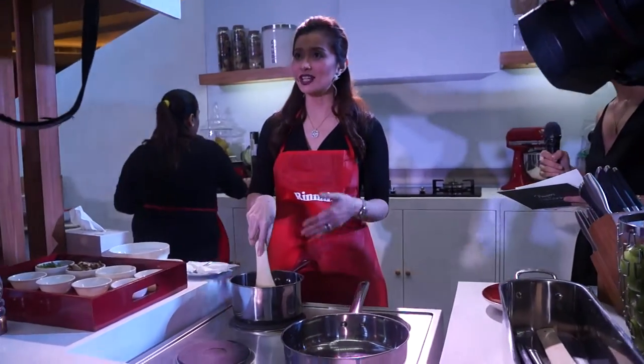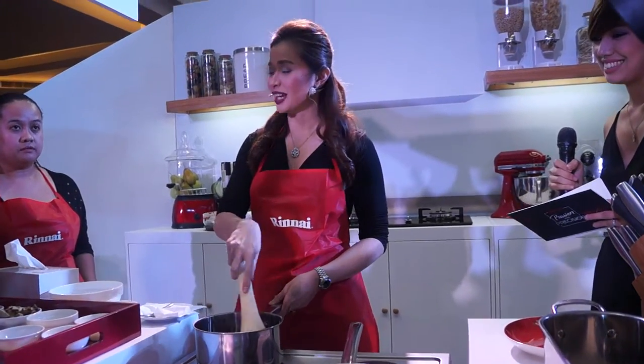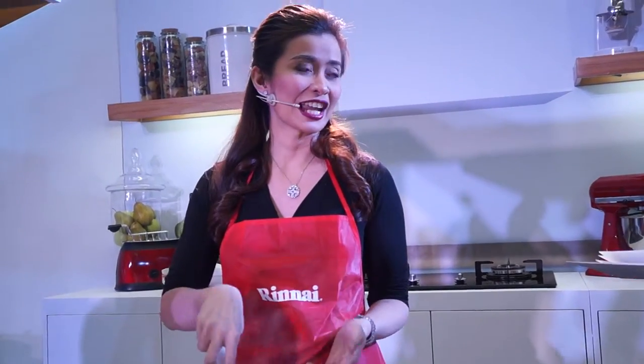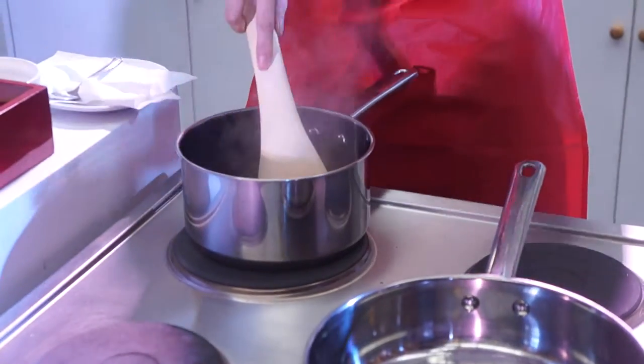As a chef and as a mom, I have so many responsibilities. Yet I want to take care of my family by creating meals for them. Of course, you have to make sure that everything is just convenient for you, right? Without sacrificing quality. That's why I really like my gas range because there are more burners.